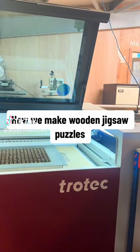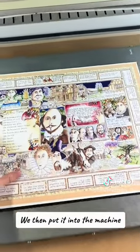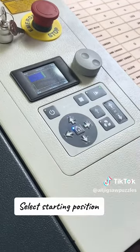How we make wooden jigsaw puzzles. This is the print that has been stuck to board. We then put it into the machine, plug in the extractor, load in the correct cut file, and select the starting position.